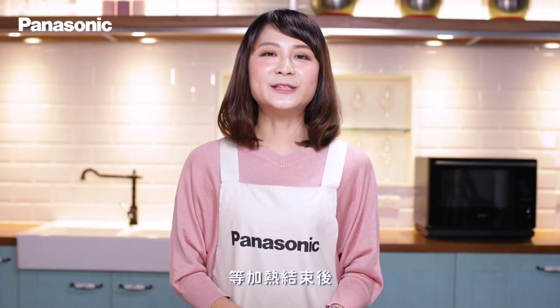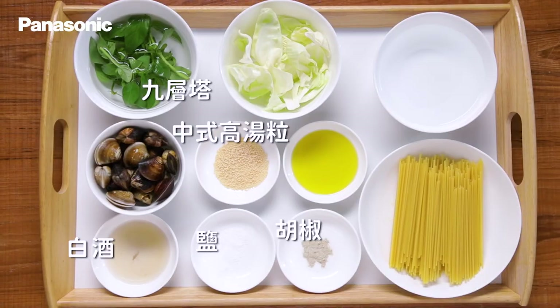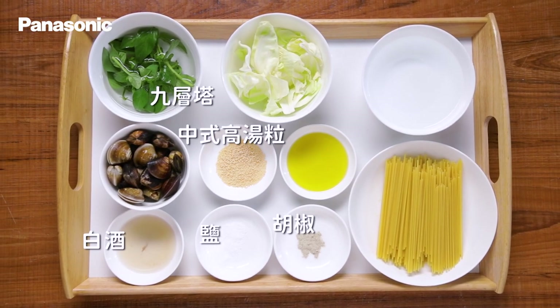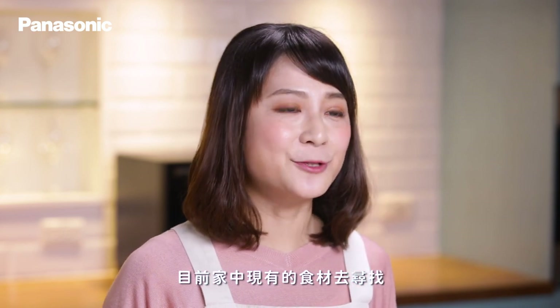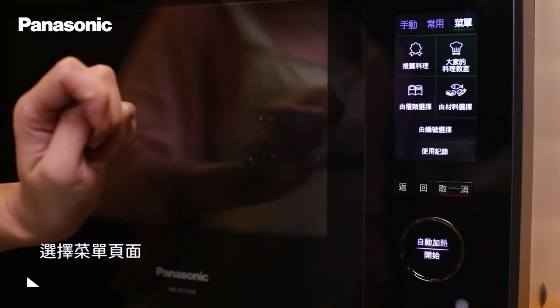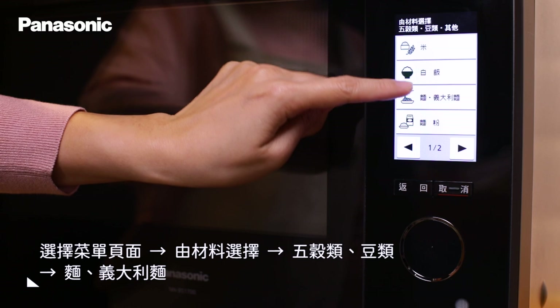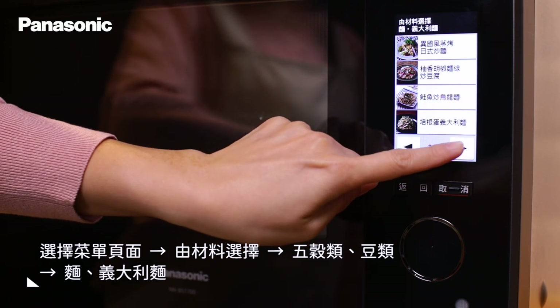加熱結束後,將食材從底部撈起來,加入胡椒、鹽、九層塔、中式高湯粒以及白酒拌勻就可以了。另外,如果想依照家中現有食材去尋找晚餐靈感,可以在菜單頁面中點選「由材料選擇」,五穀類豆類搜尋,一樣可以找到對應的自動食譜。